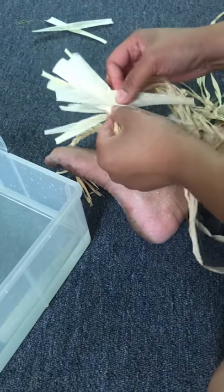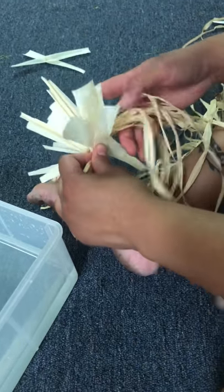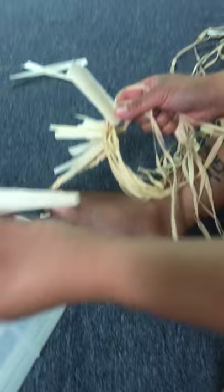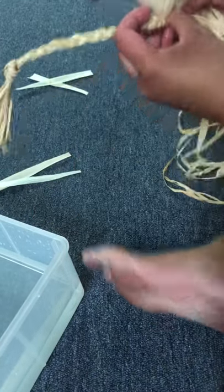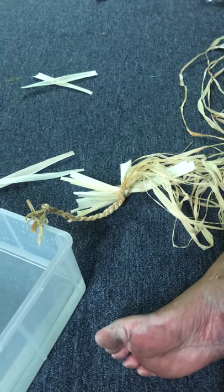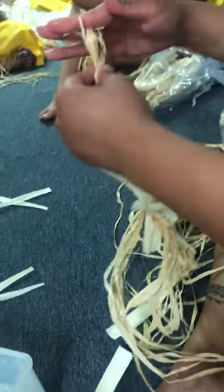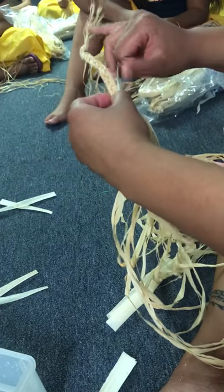How long are you supposed to soak it for? I don't even soak it that long — maybe like five minutes, just enough so that it's wet enough. You're gonna braid it all the way so that it can go around your head, which is about 22 inches. After you're done with that you'll braid the other end — you'll have extra leftover, you can cut that off. Your end braid should also be about six inches so you guys can tie it.